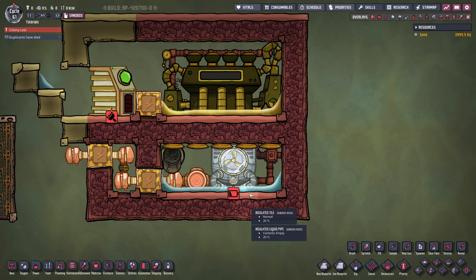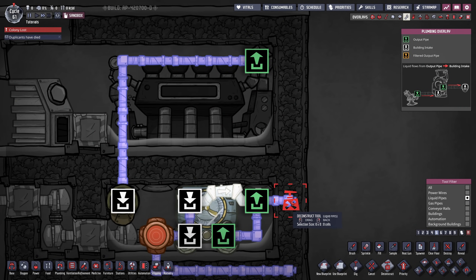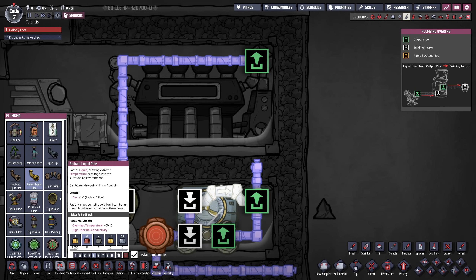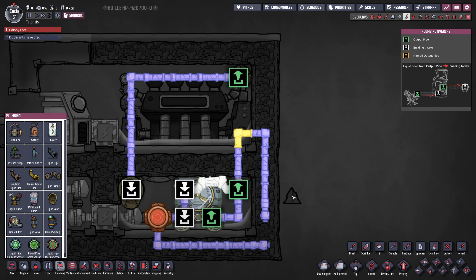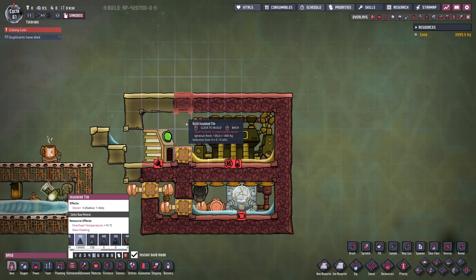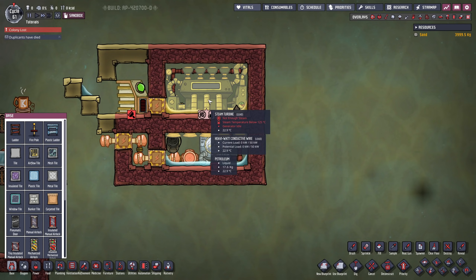At the moment there's one fatal flaw: the steam turbine is eventually going to overheat. Now depending on what you cool down you can directly take advantage of that liquid. I'm going to take a little detour here and use a radiant pipe, either iron or copper depending on what you have most of — just one single radiant pipe. One pipe should be enough to keep this steam turbine cool. If it is not enough you might have to add more radiant pipes or maybe even temp shift plates. After that you would close this off and you can take apart your liquid lock and everything should be fine.